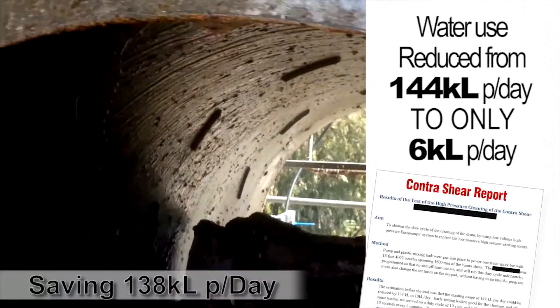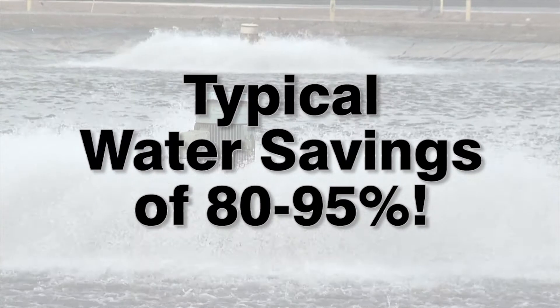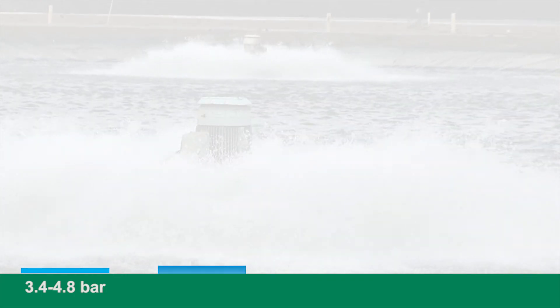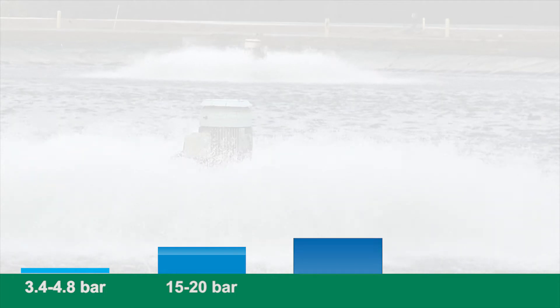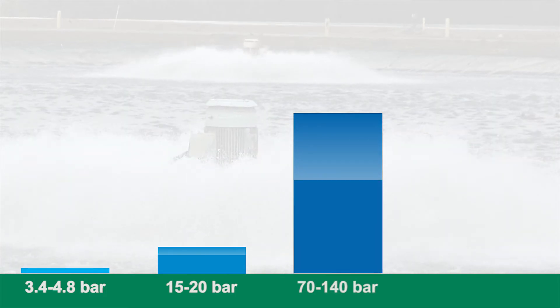The key improvements with any Europump system are the amazing cleaning effectiveness and the water savings. Whereas a basic CIP system might be working at town pressure and a standard CIP might be working at up to 20 bar pressure.